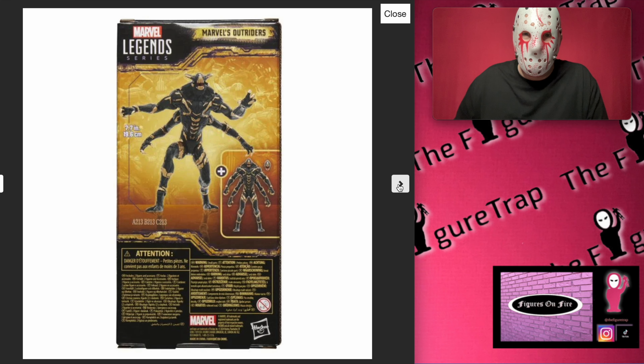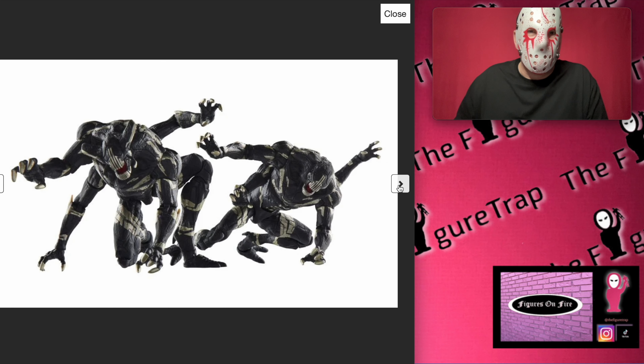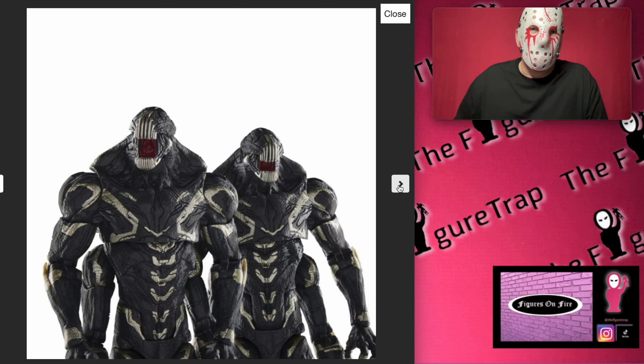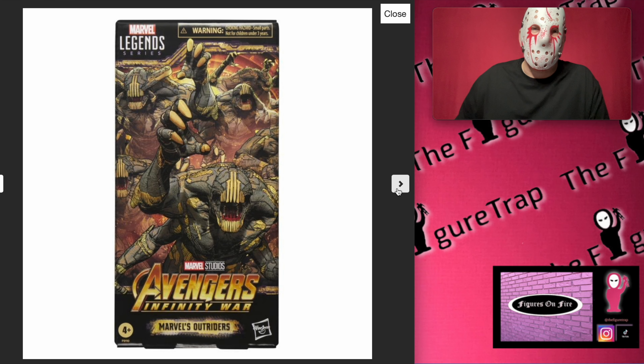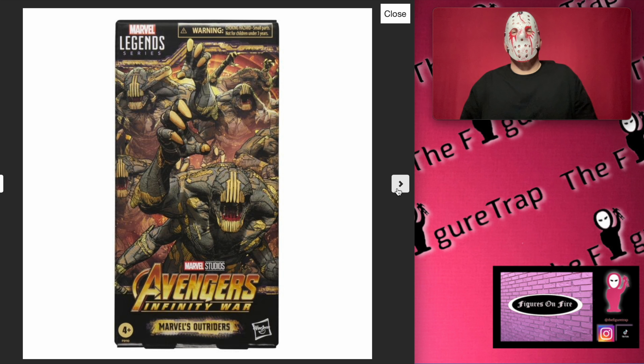It's a $60 pack, so this is $30 each. No accessories, $30 each. Wait, is that an extra head right there? Oh yeah, it is — so you get this extra head, so I guess technically one accessory.